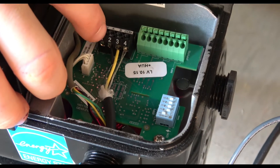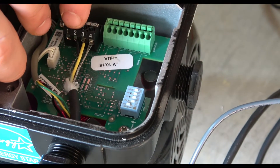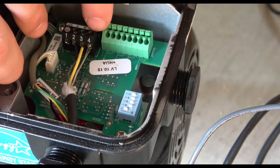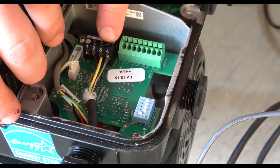You can see we've got pins one, two, three, and four. We're going to tie two and three to the black and yellow wires, and then the bare wire we're going to tie to four. Now if we come back up to the Omni itself, we're going to show you where it ties in.